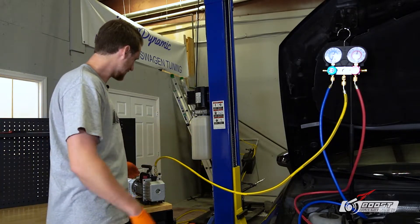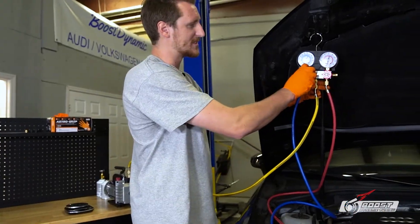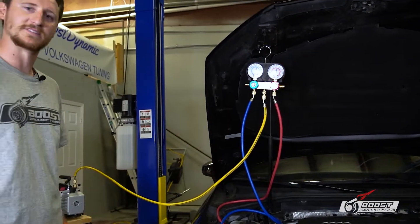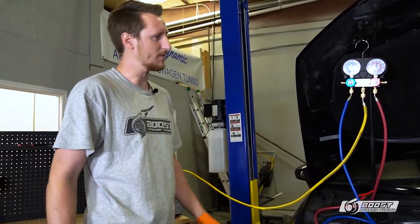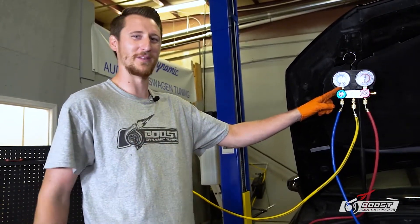What I'm going to do is turn on the compressor, which you can get at Harbor Freight. Next, open up the low side and open up the high side. Now the system is going to go into a deep vacuum. You can see it's at 30 right now because we already put it in a vacuum and sped this process up a little bit.